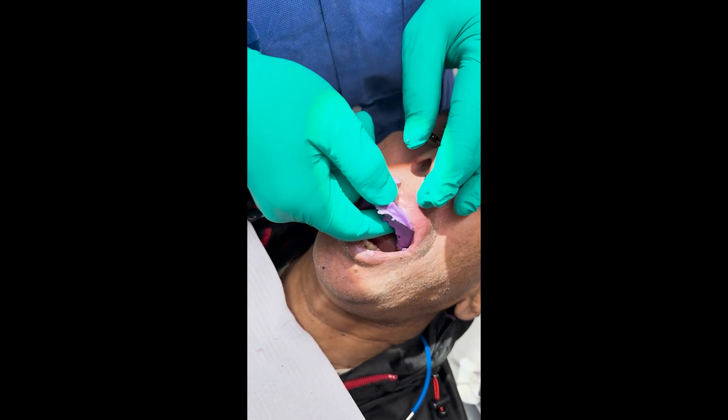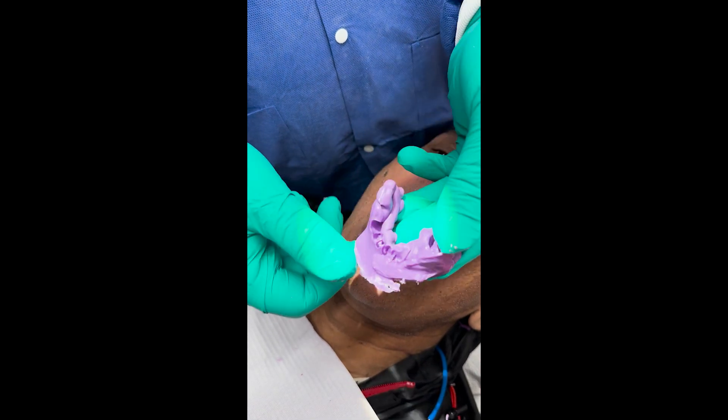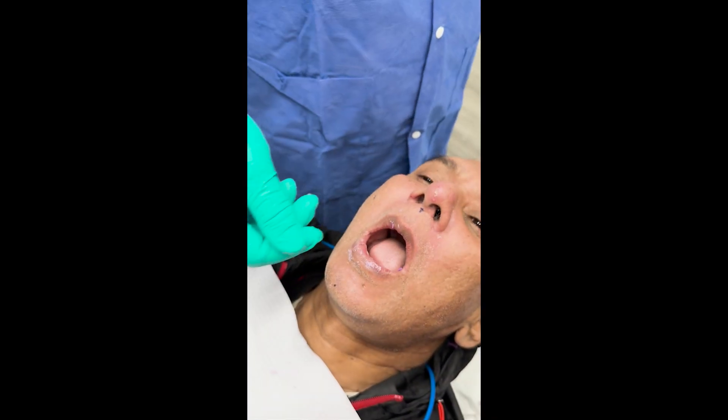Here's our bite and we've got our opposing really nice. Now we're going to stick this denture back in and see how close we are.